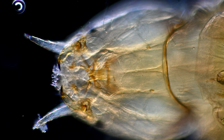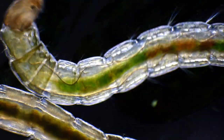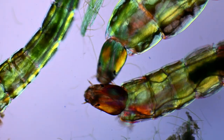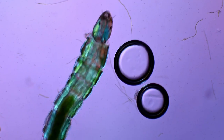Insect larvae might not sound like the most exciting animals in the world, but with a little trick we are able to make them look like microscopic aliens. To achieve this effect I used something called polarized light, which interacts differently with the different structures inside the larvae.